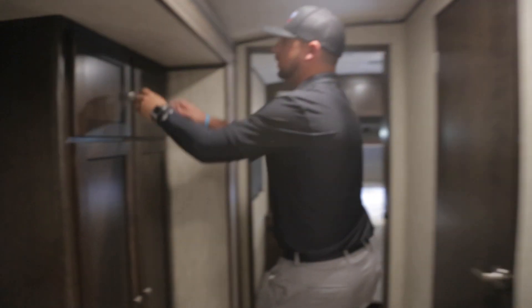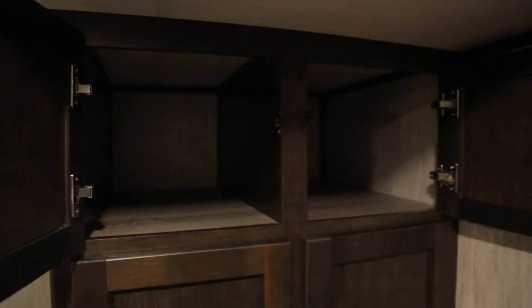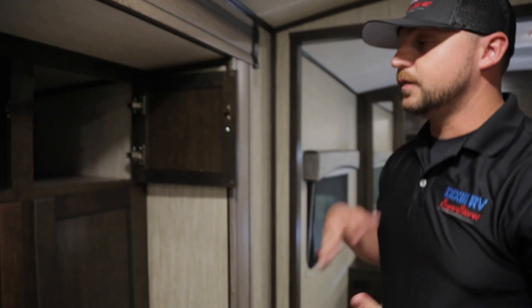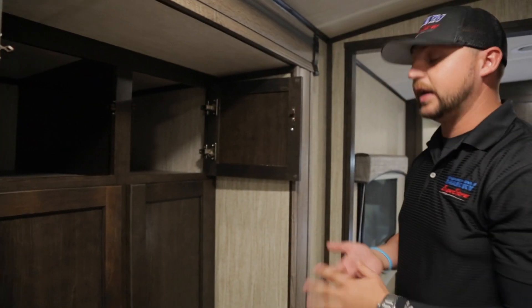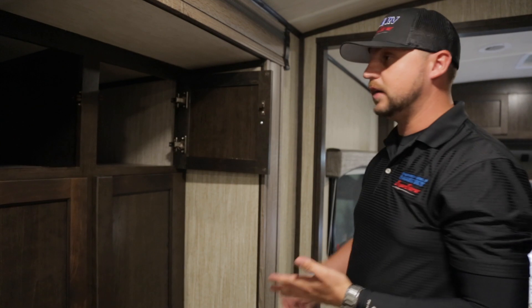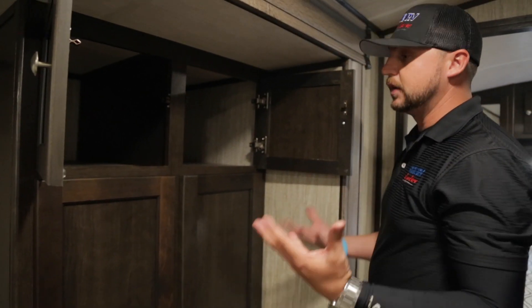This is a really beneficial feature about the Sundance. You can see how deep this linen cabinet is — it's important for keeping bedding, pillow casings, or pillows. On the opposite side you can store towels and rags. You also have extra hanging space for a closet or wardrobe — you can use it for pretty much any type of storage accessibility you need.